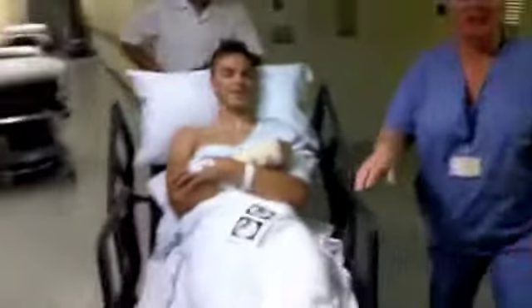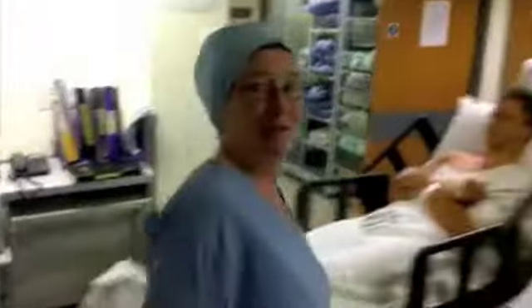Do you want my autograph? Please, yeah. Alright then. What are you doing with that? I'm going to ride my bike out of here. You think you are?